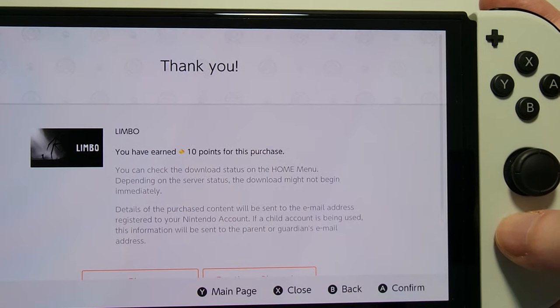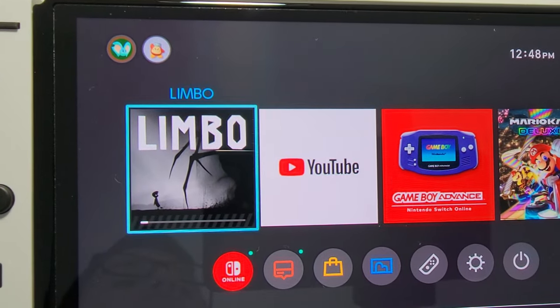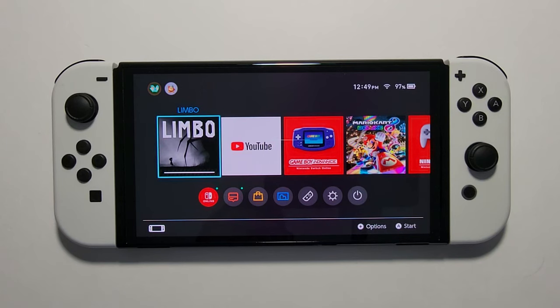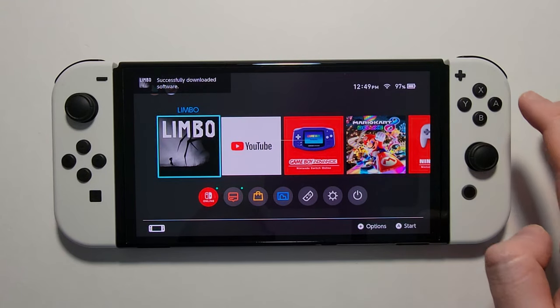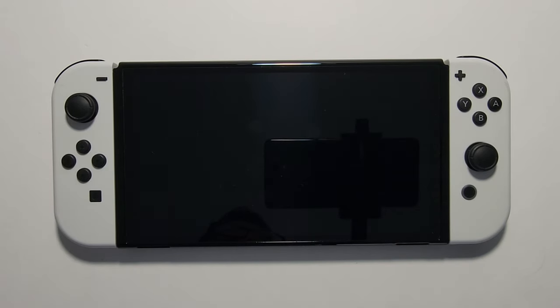Now we can press the home button and you can see it's downloading. Just give it a few minutes and start it up.